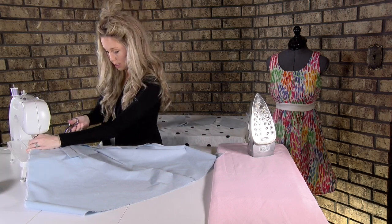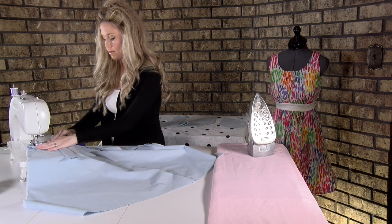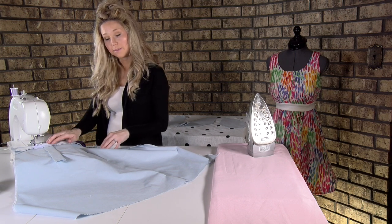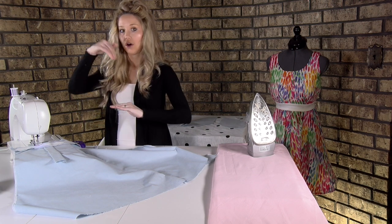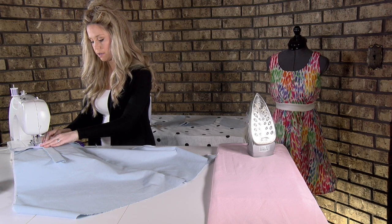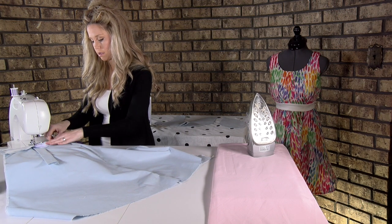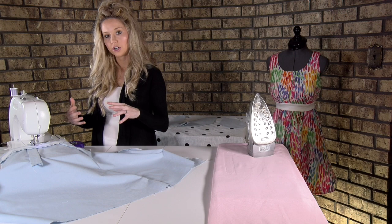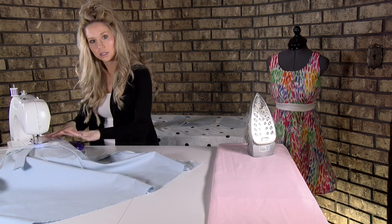My thread got a little bit caught so I'm just going to trim it. Pay special attention when you go over these straps — a lot of machines have a little bit of trouble going from one level over a hump, so just take it slow and sew right over it. On curves, if you need to, you can always leave the needle down, lift up your presser foot and adjust it.